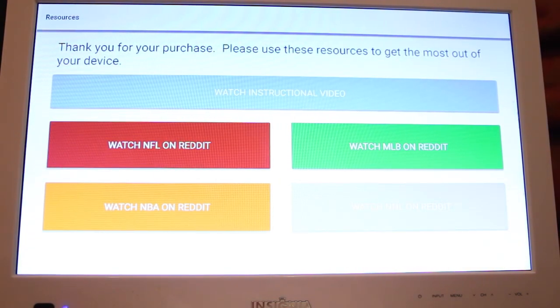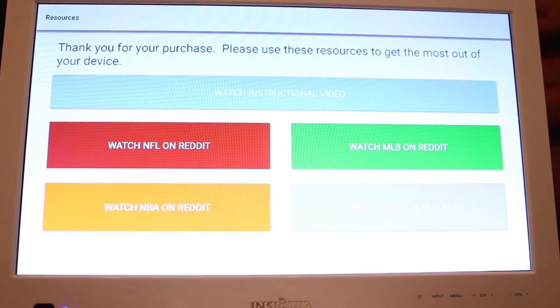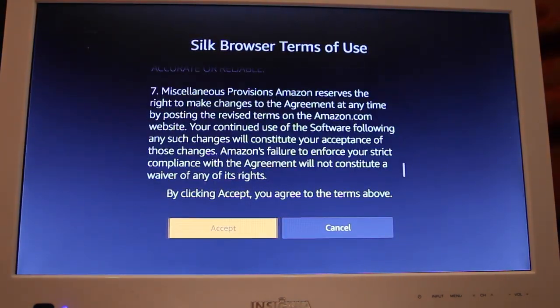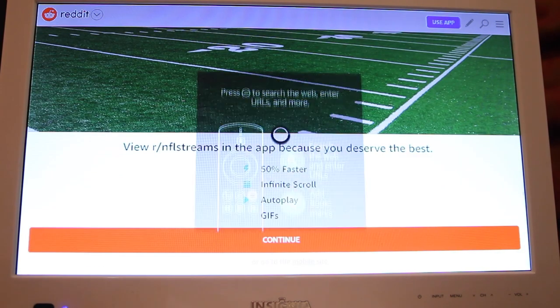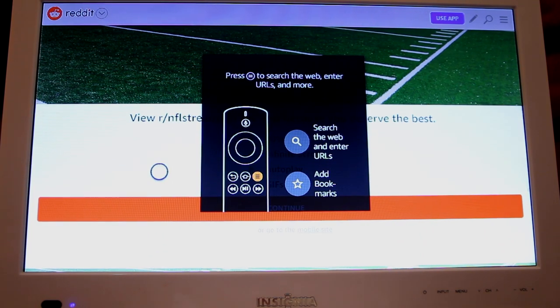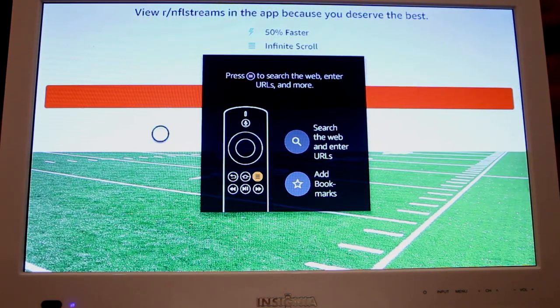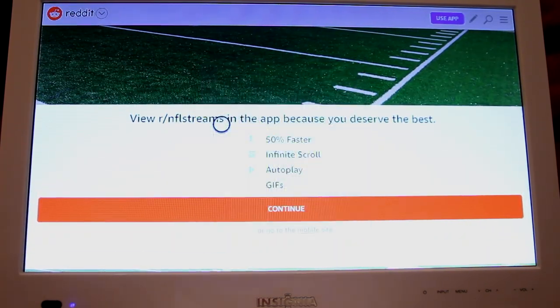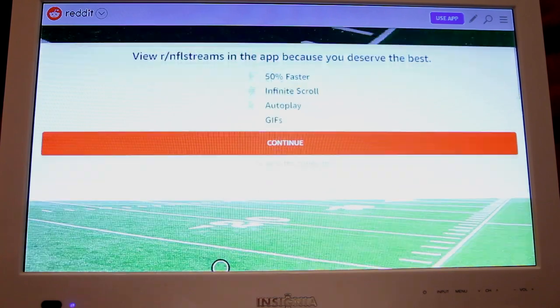This next app is our help app — this is where you can watch our tutorial video by clicking that top button, or watch any sports content you want. You've got NFL, NBA, MLB, NHL. Go ahead and select the sport you want to watch. When you first use the app, you're going to see 'Silk Browser Terms of Use' — just scroll down and hit Accept. Then a message will pop up — just press those three horizontal bars on your remote to get rid of the message. You won't see that message again after going through it once.